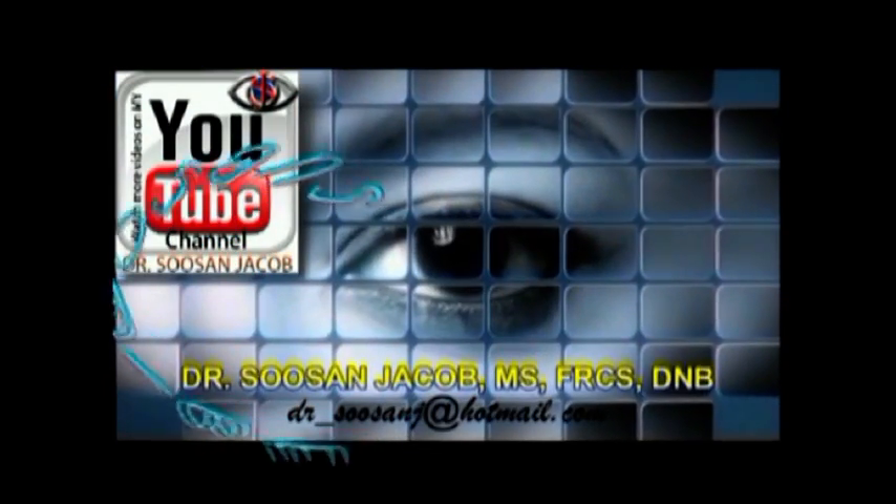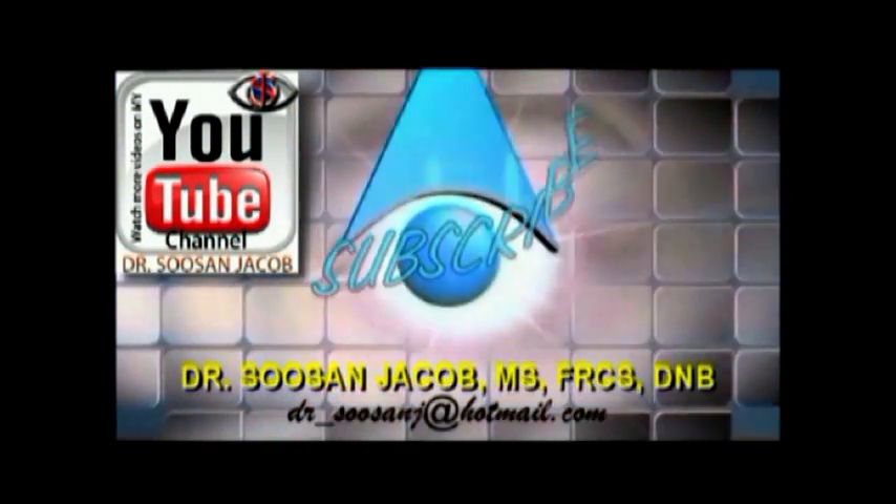Hi everyone, I'm Susan Jacob and in this video I'm going to show you posterior polar phacoemulsification.